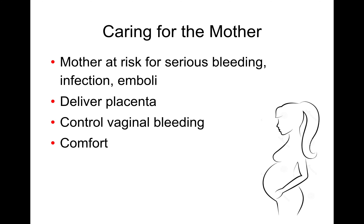Now we have two patients — don't forget about mom. Pregnancy and childbirth carry a risk for serious bleeding, and blood clots can form and become emboli that travel to other places in the body. The placenta also needs to be delivered, but that can typically occur at the hospital — there's usually time to transport as long as mom is willing. We're going to control any vaginal bleeding externally; we don't stick anything into the vagina.